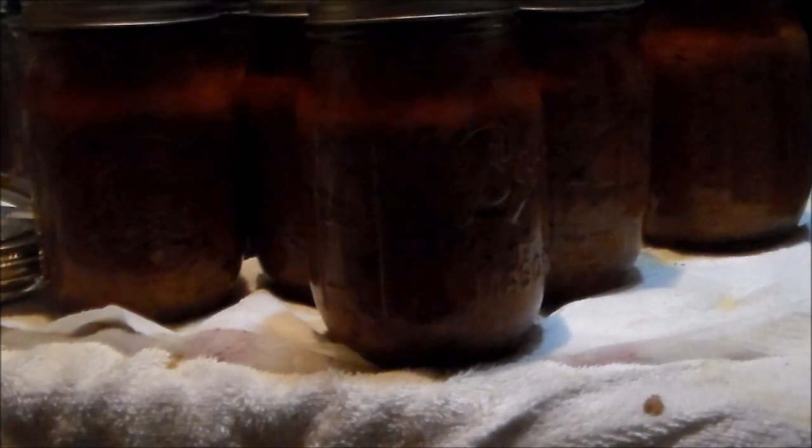Here are my jars of sloppy joe mix — they're still boiling and they look absolutely beautiful. I got nine pints and three half pints out of ten pounds of ground pork and everything I added to it. That turned out pretty good.